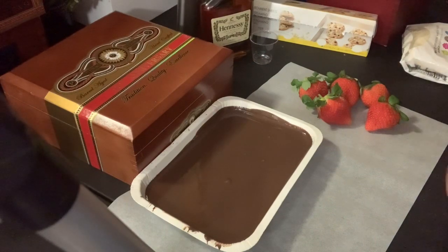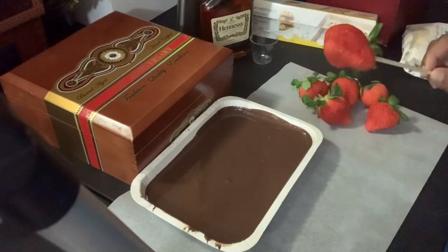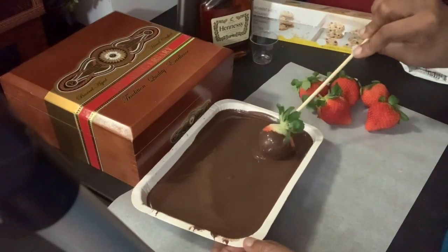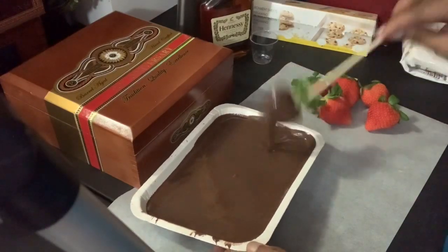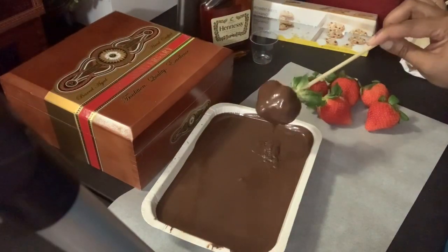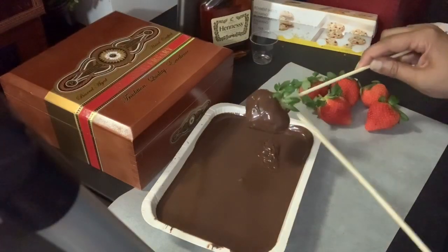After my berries have been washed and dried, I am using a half dozen — which is six of these. I'm also using chocolate almond bark, and I am going to put the strawberries on a skewer because it's easier to dip that way and to keep my hands clean. I am going to dip all of the berries.